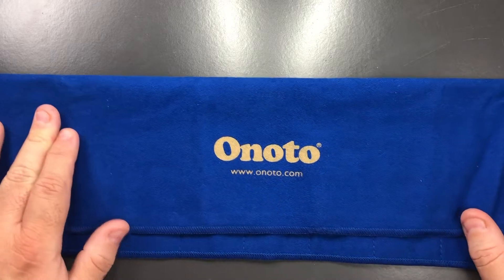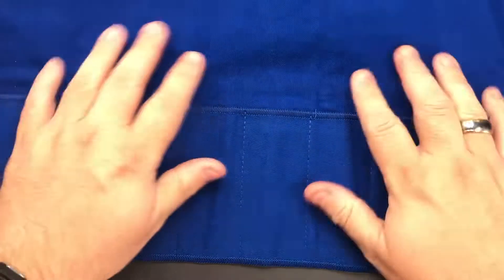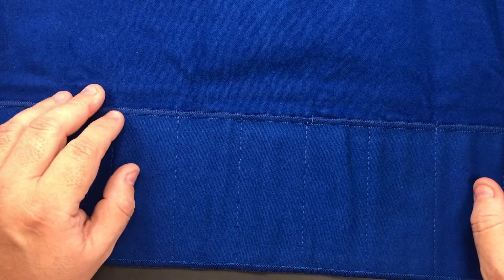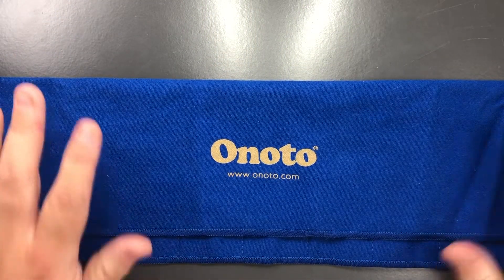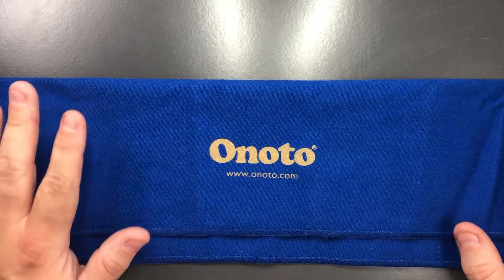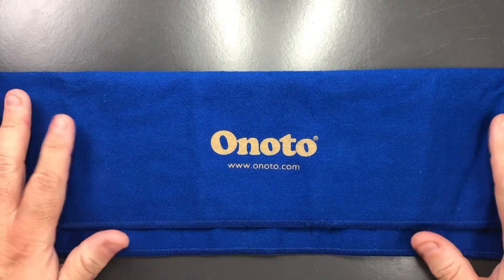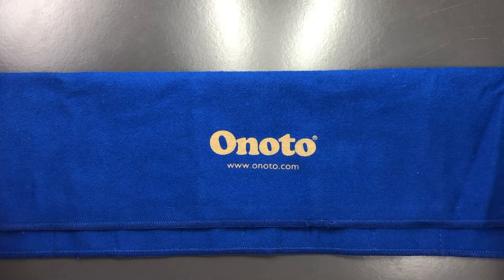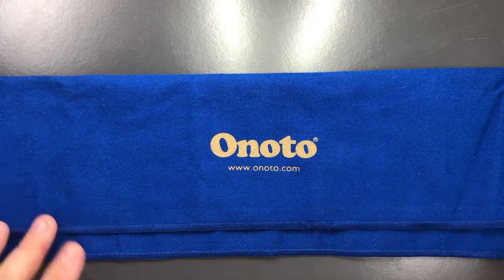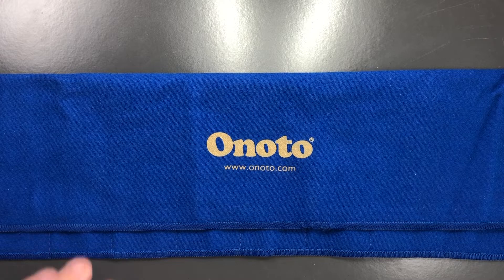These are made of an anti-tarnishing cloth, so they are quite smooth to the touch but they also have quite a smell to them. To me it smells a little bit like perfume, but I've spoken to a few female friends and they said it's not perfume, so I'm a little bit divided on that. It is scented, and I don't see that being a problem, but it is quite a strong scent — I think that's probably the anti-tarnishing compound mixed in with the fabric.